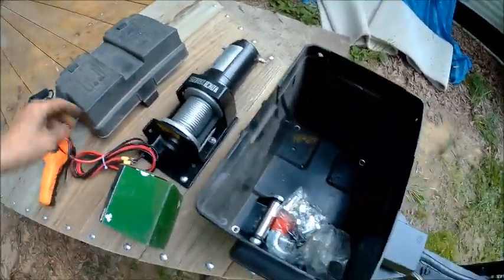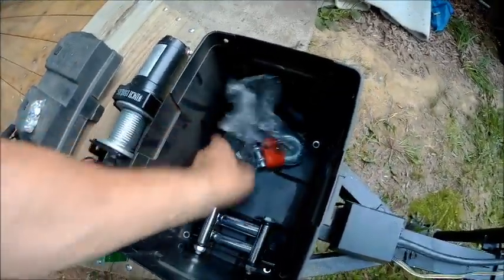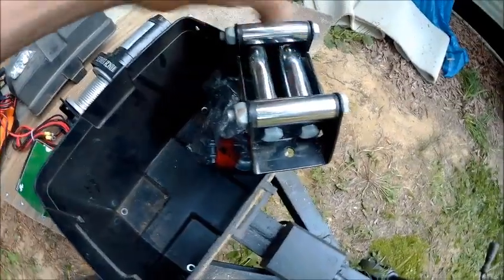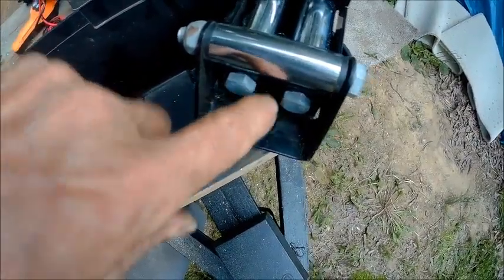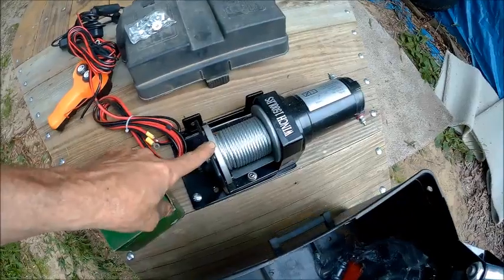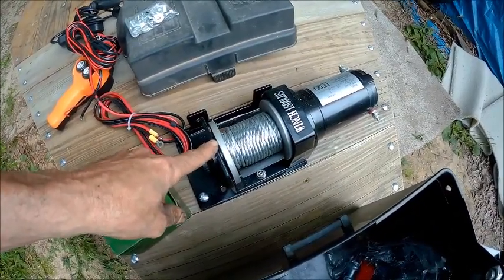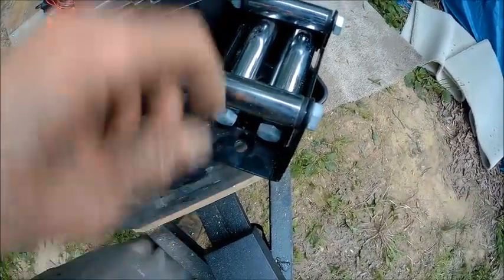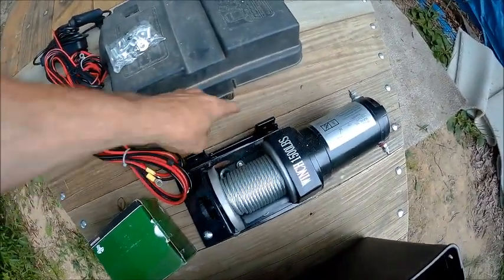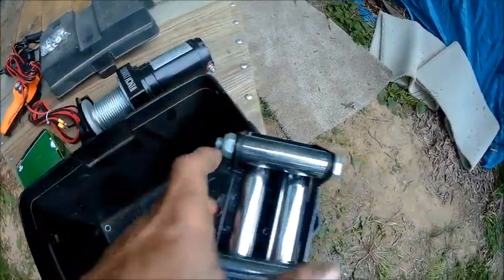Maybe somebody can tell me. I've got the bolts here — I'm going to be using two of them when I go to put this on, but I have to make some adjustments. I need to file out this hole and make it oblong because this is a different one than the one that came with it. I'll just make that oblong and it'll fit these two holes right here. I've got to chisel out enough around this for the bolts to go down in.